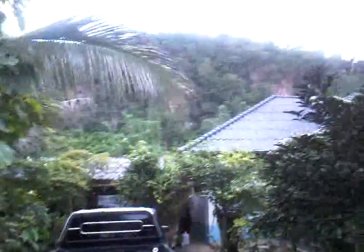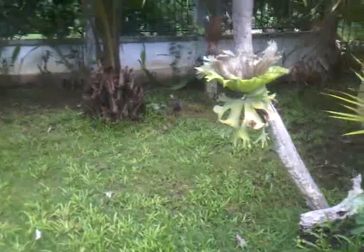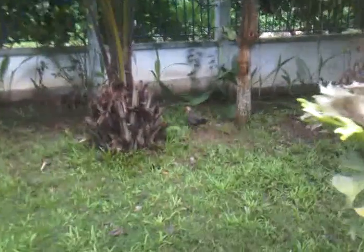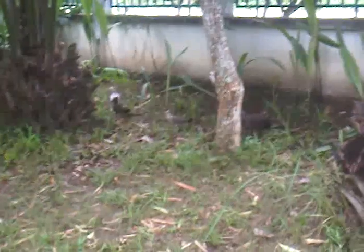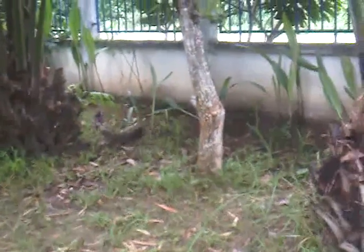Beautiful view of the mountain in the background. Over here I wanted to introduce everyone to my new chickens — I just had four babies, these are nice organic chickens. There's mom, and the babies are getting quite bigger now too.